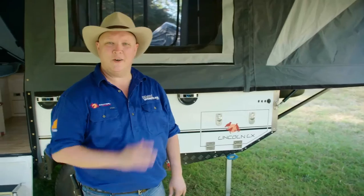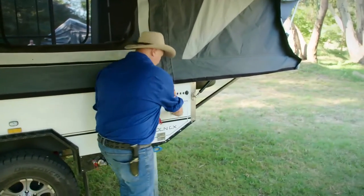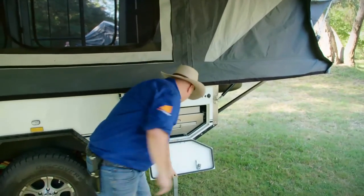Let's take a look at how to set up the kitchen on your new EasyTrail K series. Today we're using the Lincoln, but this is going to be much the same for all of the trailers.